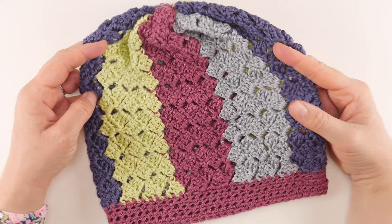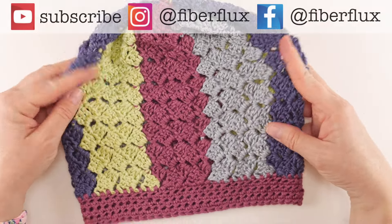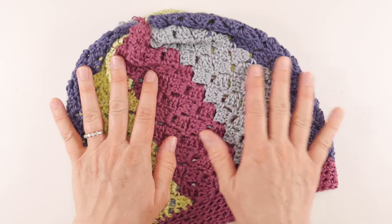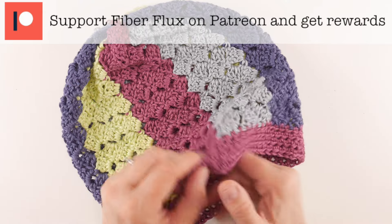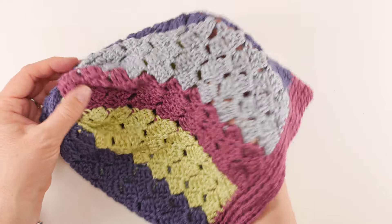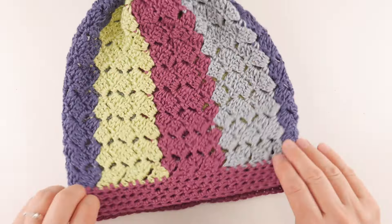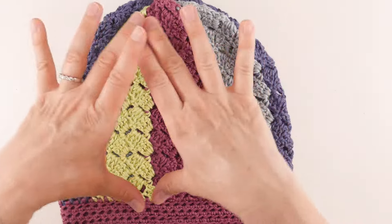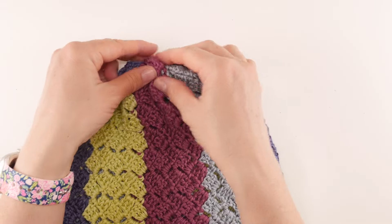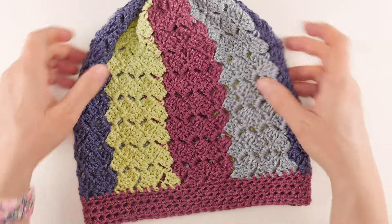Hi everyone, it's Jennifer from Fiber Flux. Welcome back to another video. Today we're going to be learning how to crochet this gorgeous Snapdragon crochet slouch hat — a beautiful hat made with pretty colors and a silky, shiny yarn that makes it drape beautifully. We'll start with the stripes, make a long rectangle, seam it together, add a brim, then cinch the top and weave in ends.